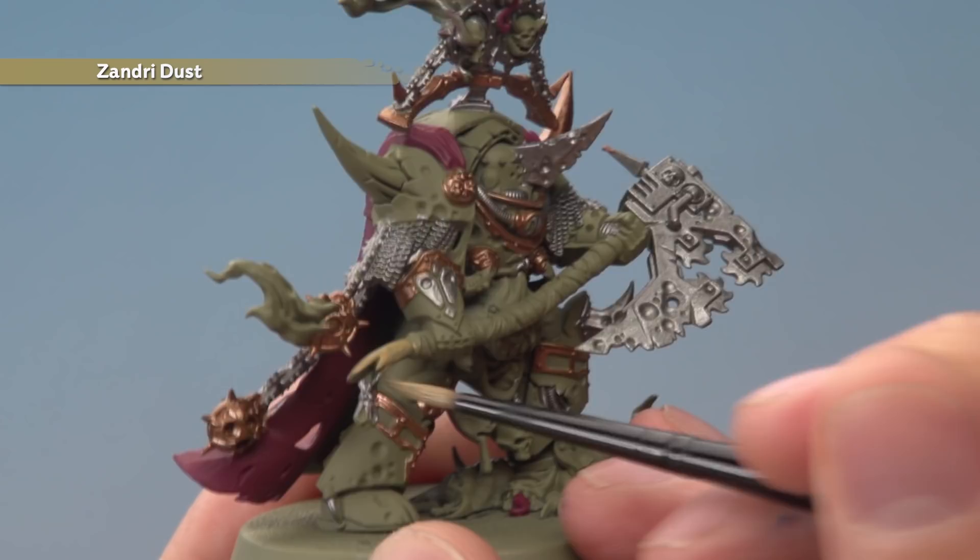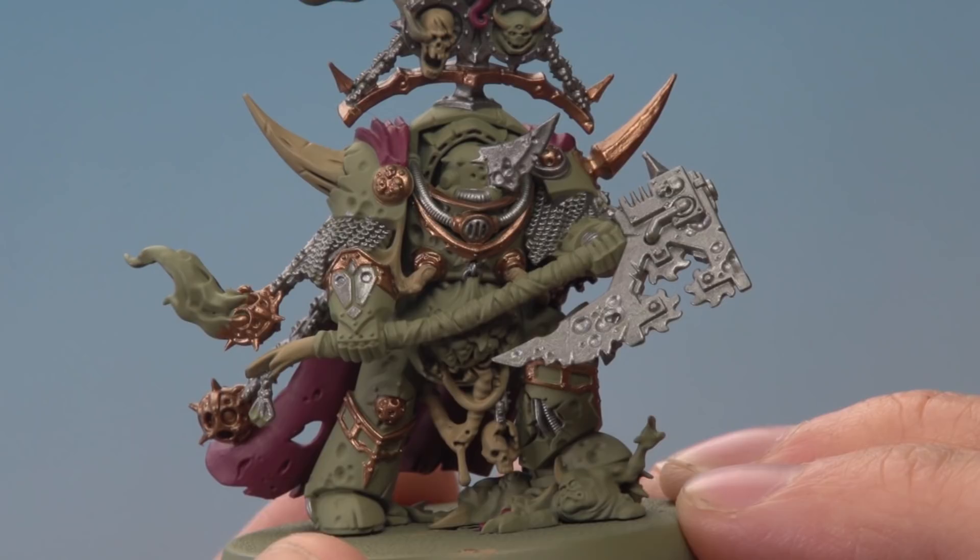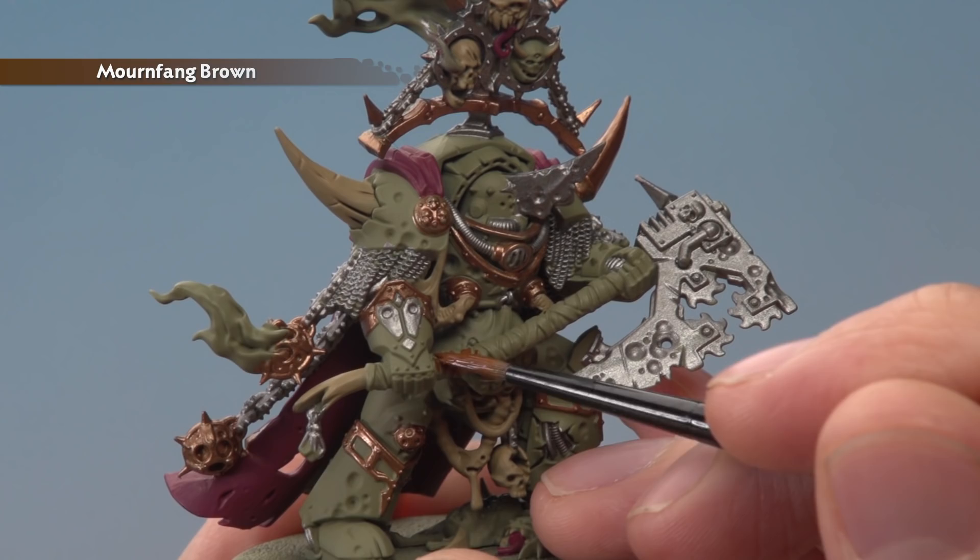With that done, paint the haft of the axe using Mournfang Brown. If you catch any details whilst doing this, just neaten them up before you continue. The final base colour is Mechanica Standard Grey for all the smoke coming off the armour.